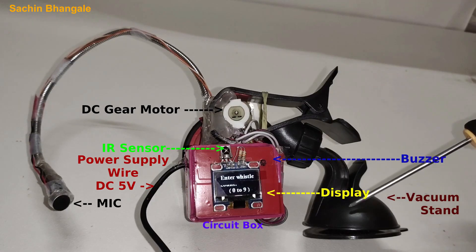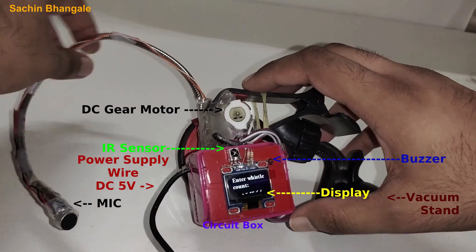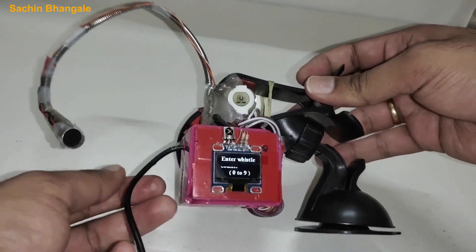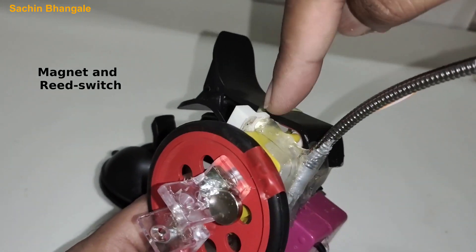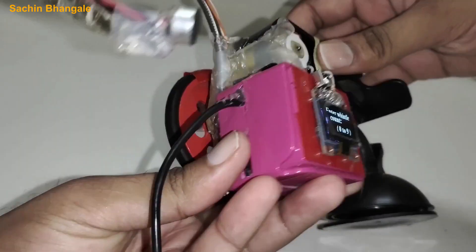This is a DC motor. That is a mobile cell phone stand. This is a flexible mic wire. This is a power wire. At the back it has one wheel, and there is one magnet attached to it. Also a reed switch which will detect the OFF position.